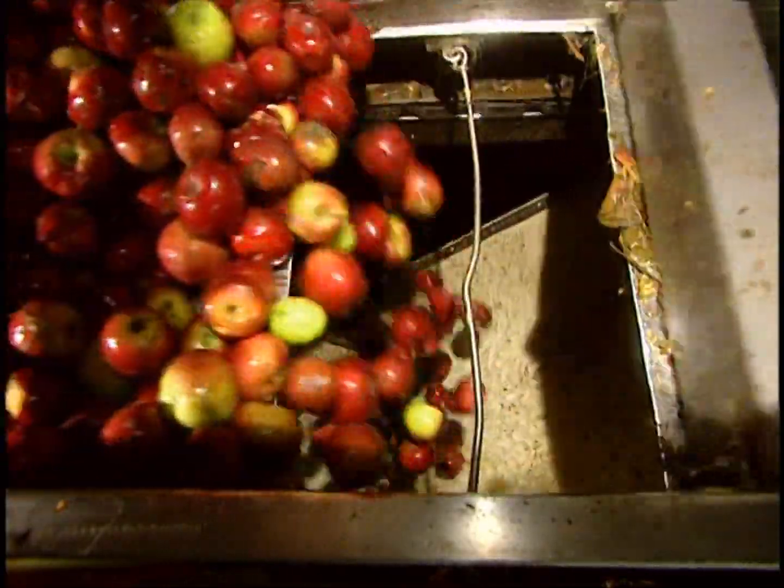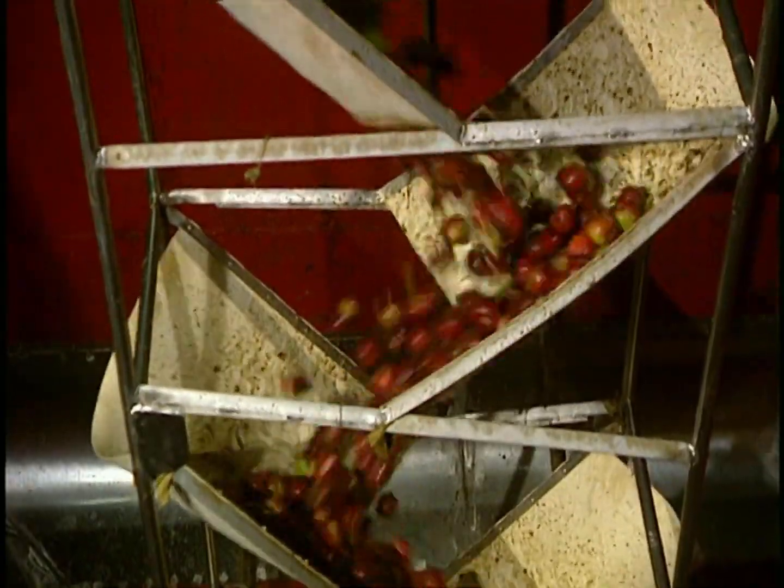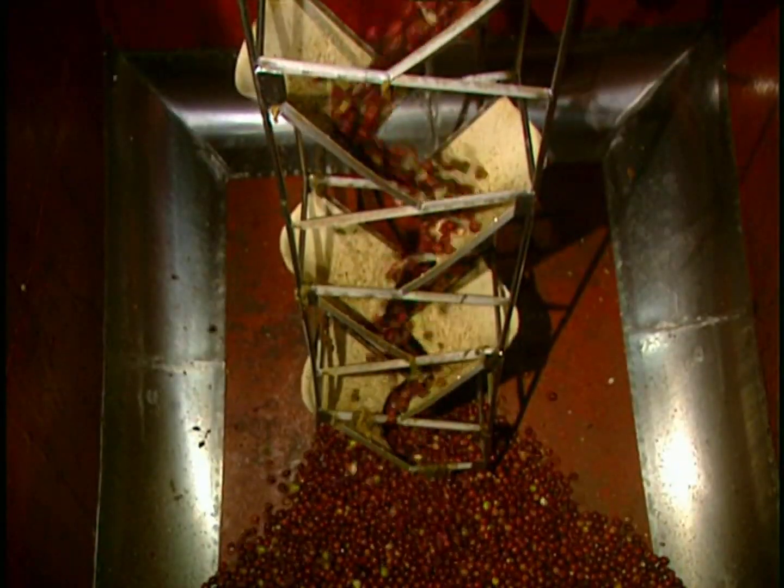The apples are stored in silos for several hours. So the apples don't get too bruised in their descent, they're slowed down in this step shoot.